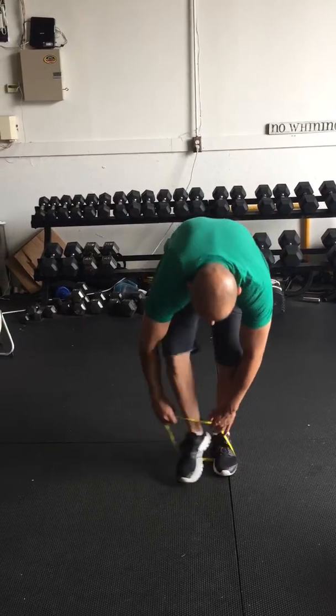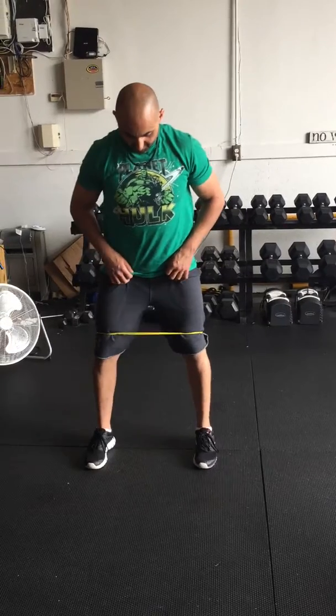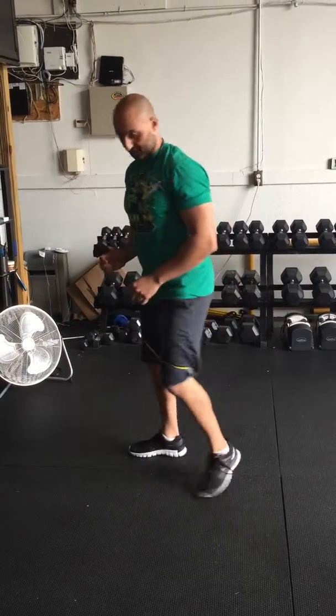Next, take the band and put it around your knees. Get into a bodyweight squat — if you have a dumbbell or kettlebell or something heavy, you can hold it for a goblet squat, or just do a bodyweight squat. Push your knees out and make sure the band is taut, kept straight to the side.